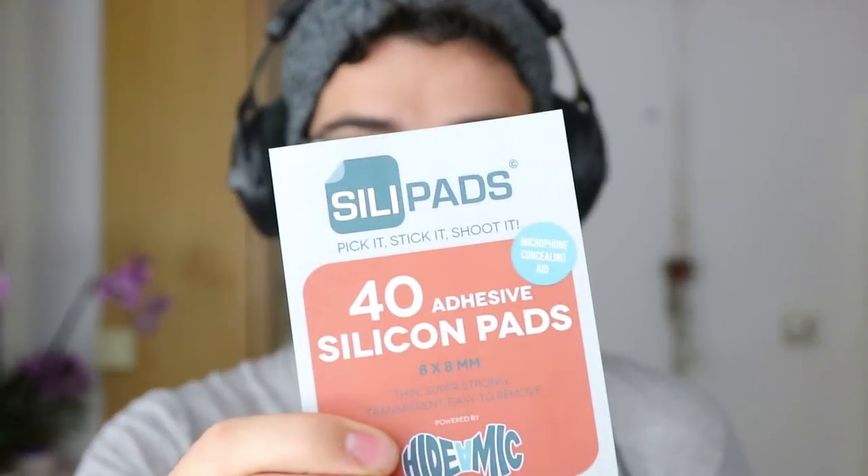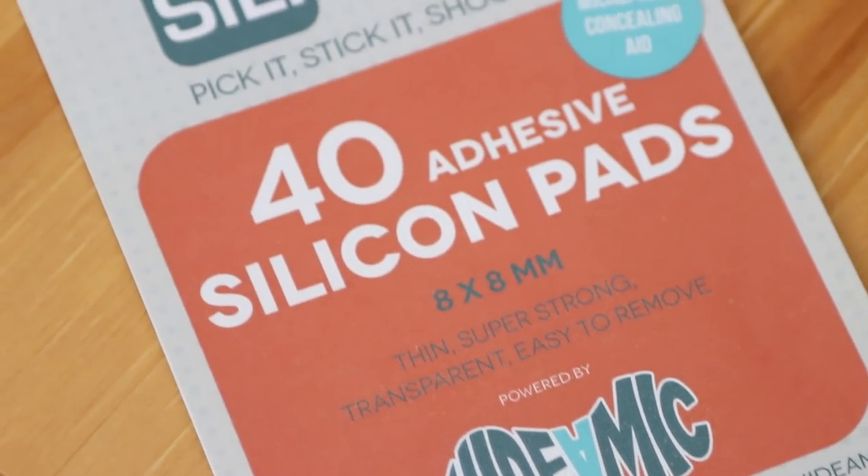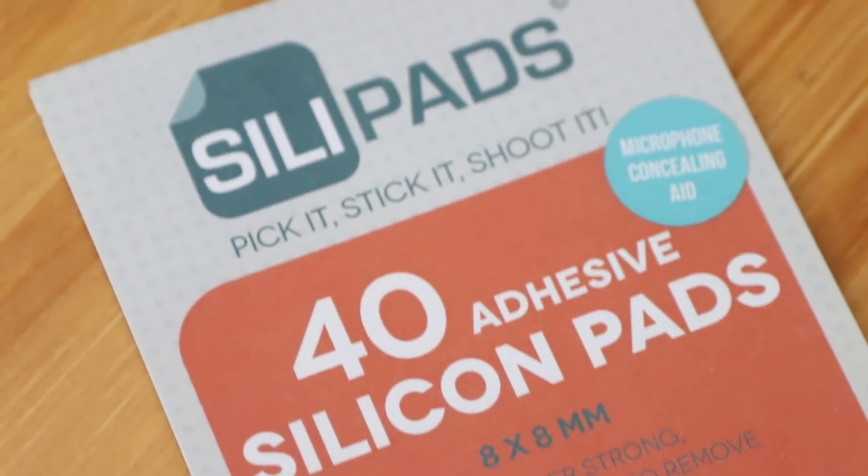Hey guys, Matt from SamRolling.com. Today I wanted to show you SillyPads — kind of a silly name for a kind of useful little thing. They sent me them for basically their hide-a-mic tie mounts and shirt mounts. I've already done one on tie-miking, and essentially they are tiny little pads — well-named, surprisingly.